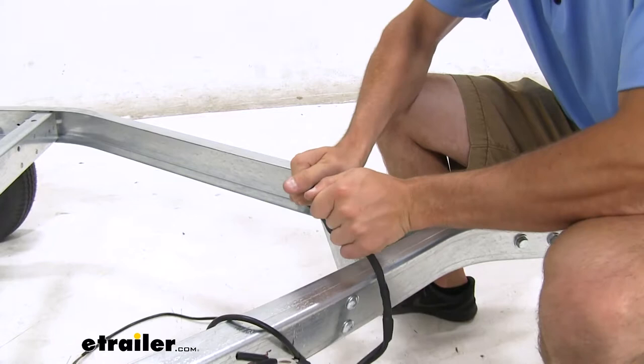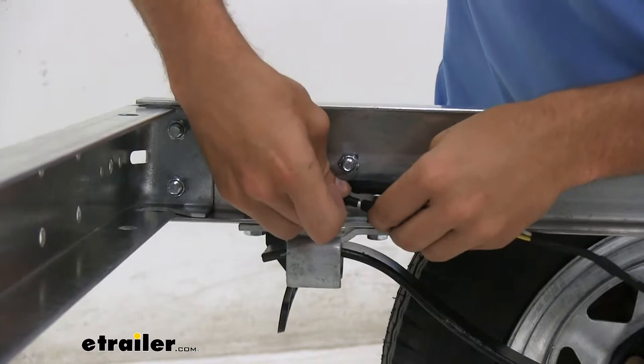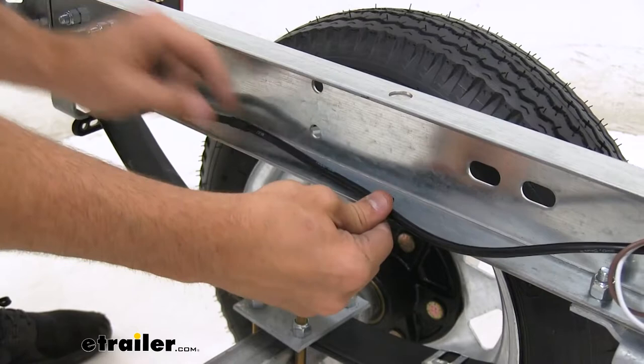From there, just make sure you run the appropriate wires to the appropriate lights. And don't forget to clip your wiring to the sides to make sure it stays out of the way.